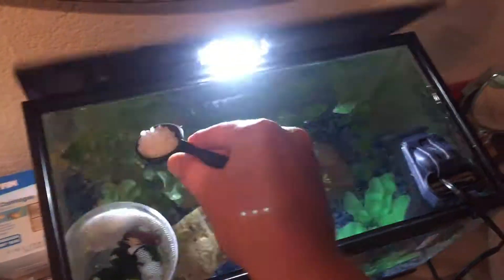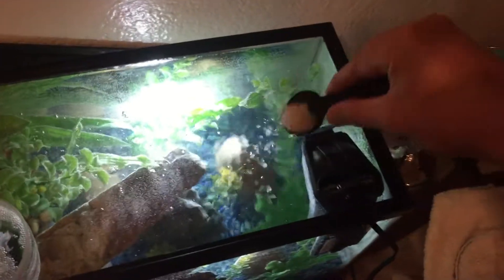We're going to be adding aquarium salt — it says one tablespoon for every five US gallons. So for five US gallons, one rounded tablespoon. We're going to sprinkle it in there. I was actually surprised that betta fish need salt in their water.